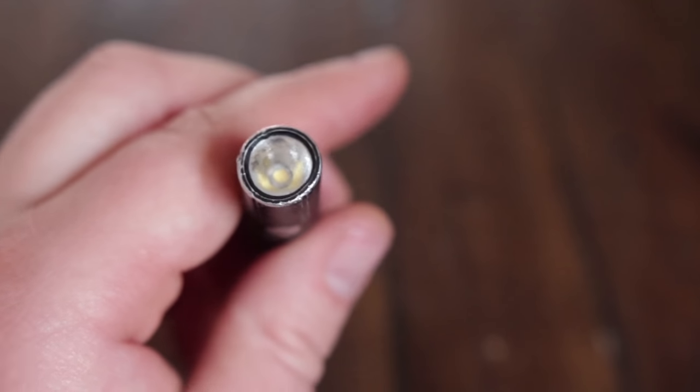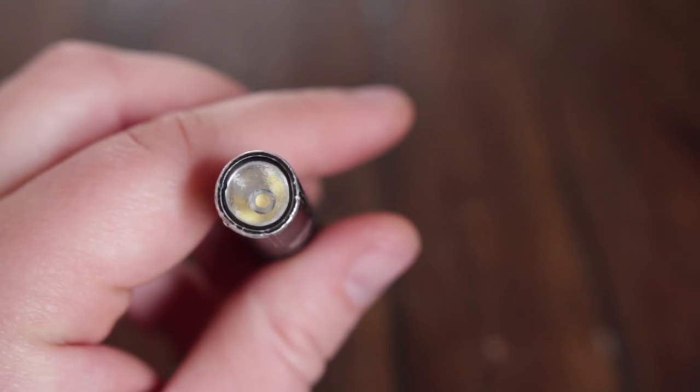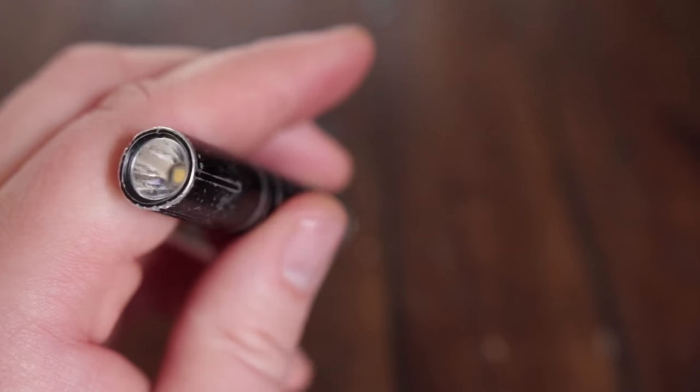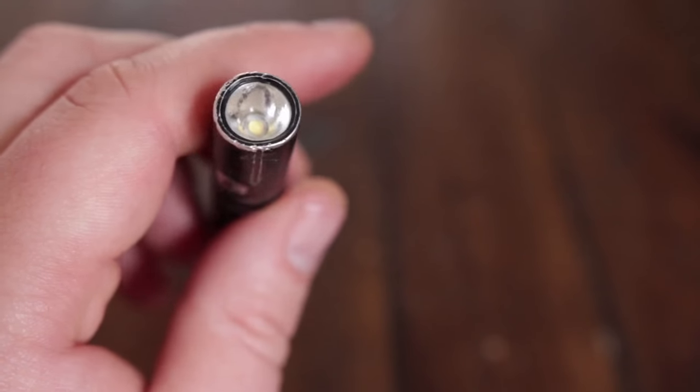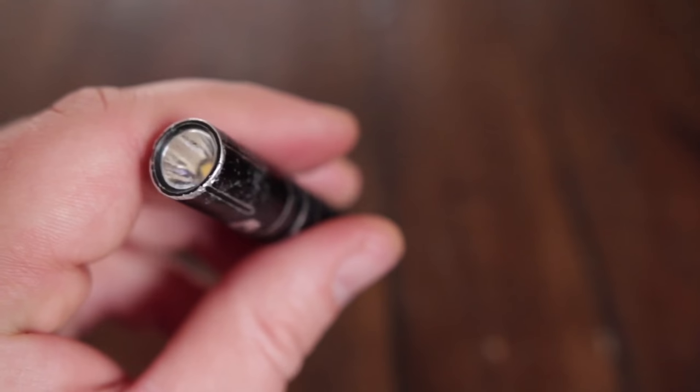One of the reasons I think why I end up using this flashlight a lot is also because of the proven emitter. This is a Nichia 219 emitter which has an excellent color rendering index, which basically means that the light it produces lights up colors in a realistic way.